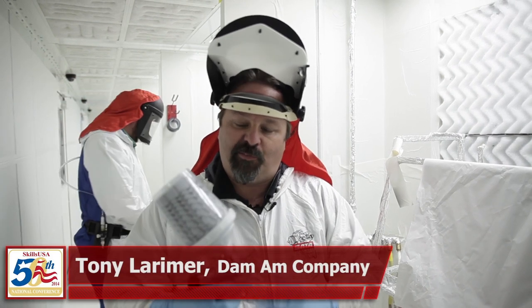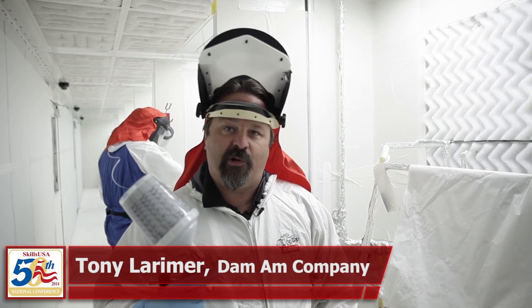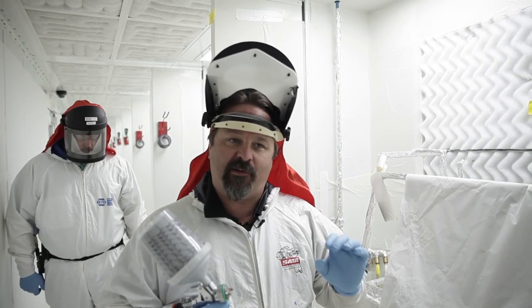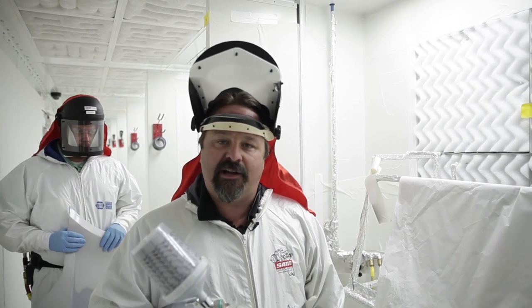We're going to demonstrate this complete primer that we're going to use here at SkillsUSA. We're going to be doing a small spot repair on the end of a bumper cover that's got about a four inch scratch. We're going to demonstrate how we would set this gun up to keep that repair very small, make it flash quick, and be a very even film build throughout the whole repair.